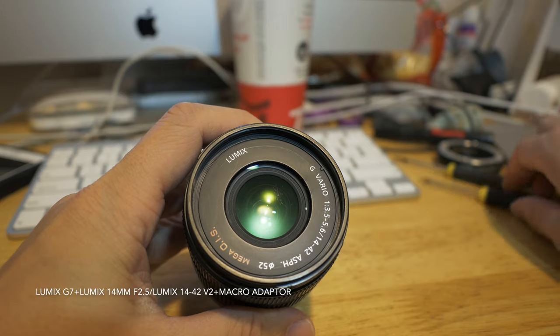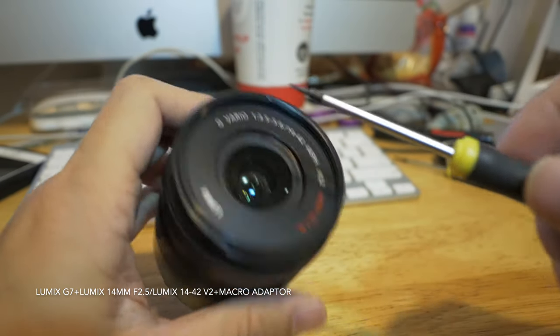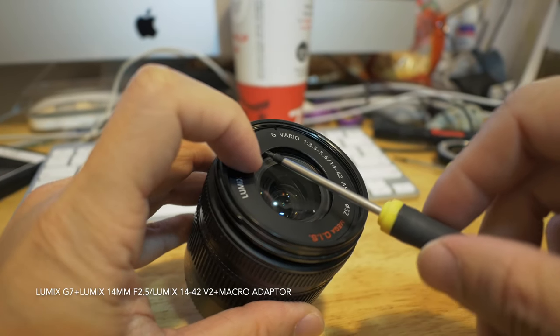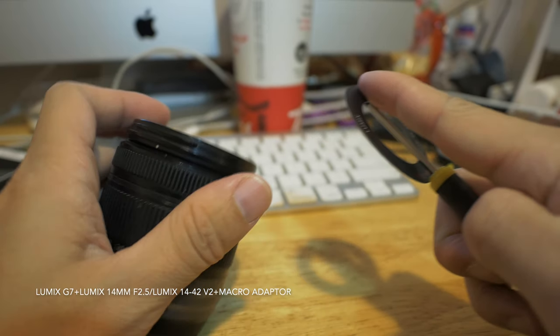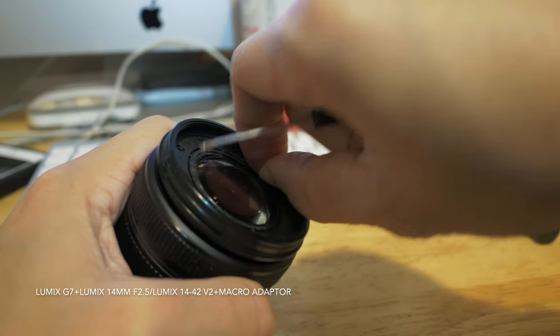I have a Lumix 14-42 lens, which is the kit lens. Since it has been a couple of years old, you can obviously see fungus marks underneath the very first glass.